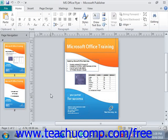Publisher has a great tool that you can use when you're getting ready to take your publication to a commercial printer: the Pack and Go Wizard. The Pack and Go Wizard gathers all of the images, fonts, colors, and anything else included in your publication, and compresses and packages it together for you to take to your printer.